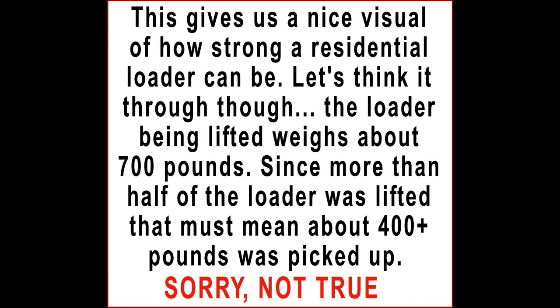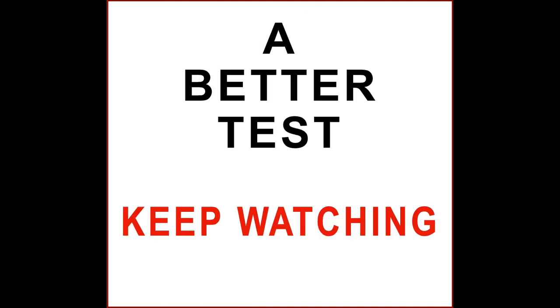Let's think it through, though. The loader being lifted weighs about 700 pounds. Since more than half of the loader was lifted, that must mean, of course, that 400, maybe 450 pounds was picked up. Sorry, not true. A better test is needed.